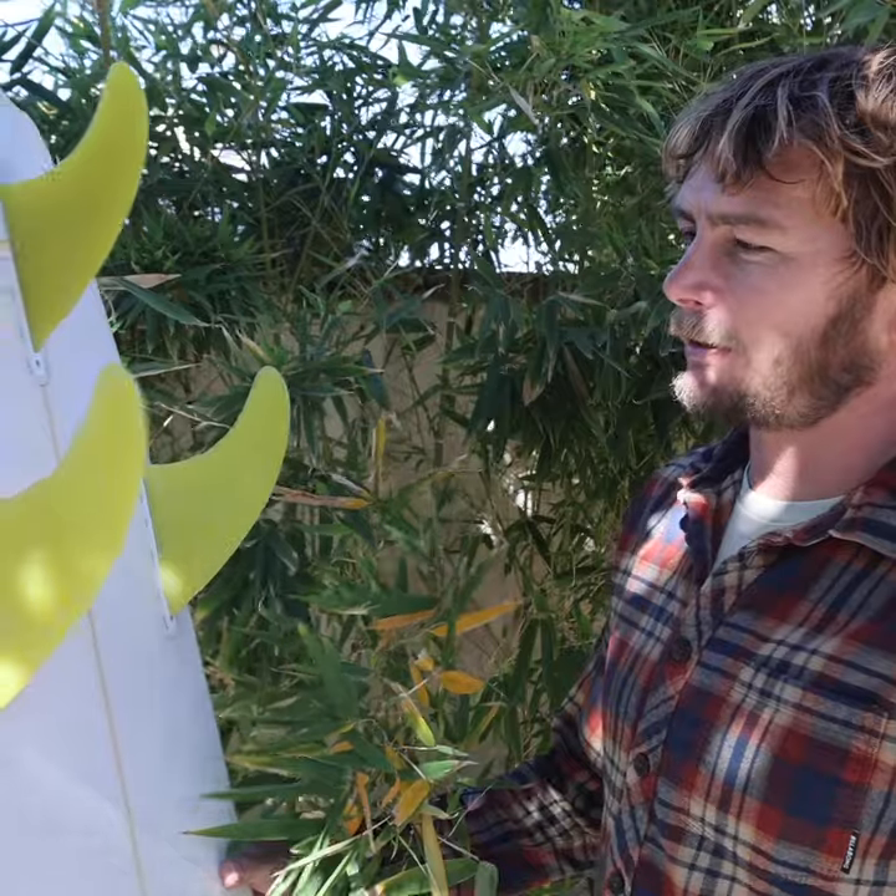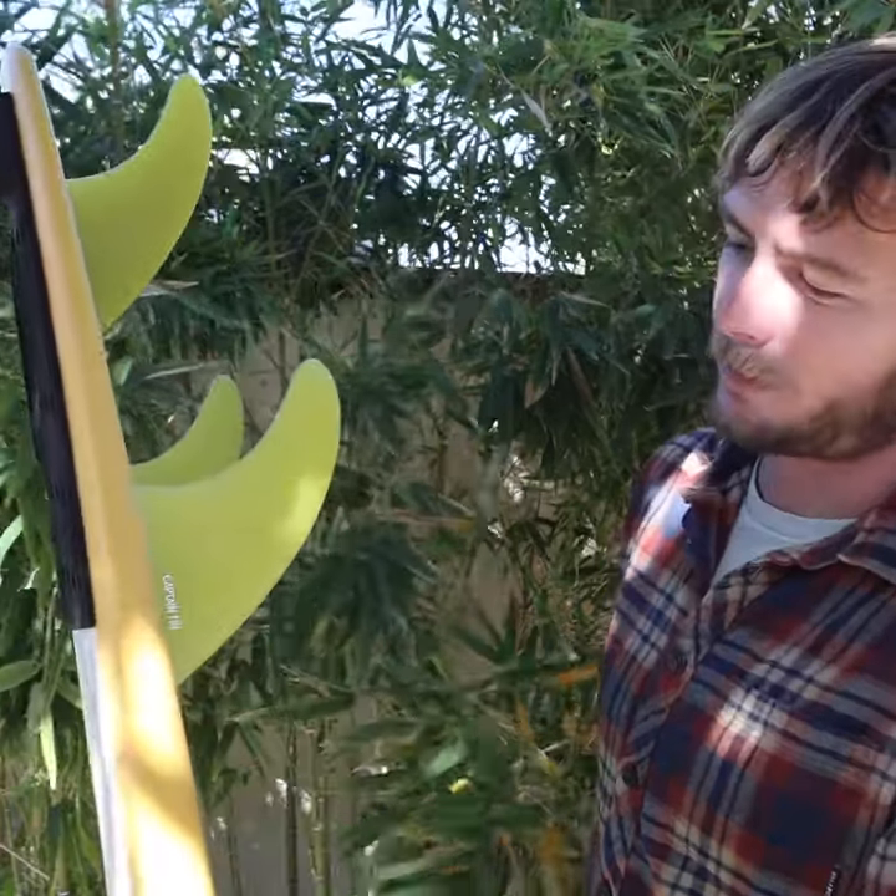How's it going? This is Tyler Warren. This is my three-fin set, part of the five-fin set.